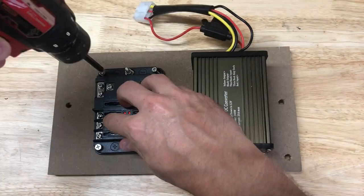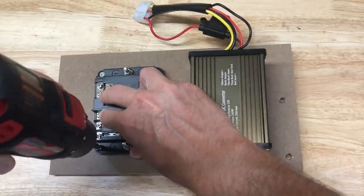First, let's mount the box. If you have room, it's nice to mount it near our voltage reducer. Otherwise, find an easy access place for it. I'm mounting mine on my removable panel that we used in the voltage reducer video.